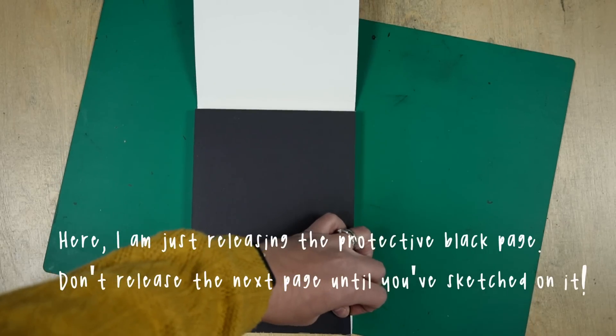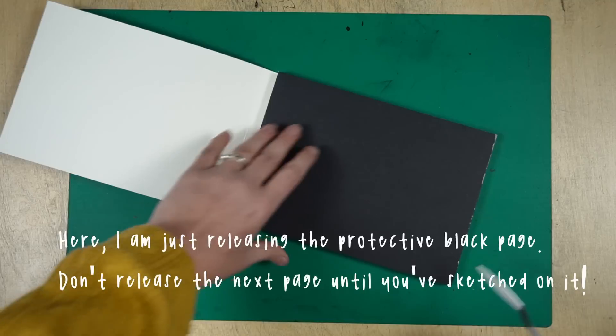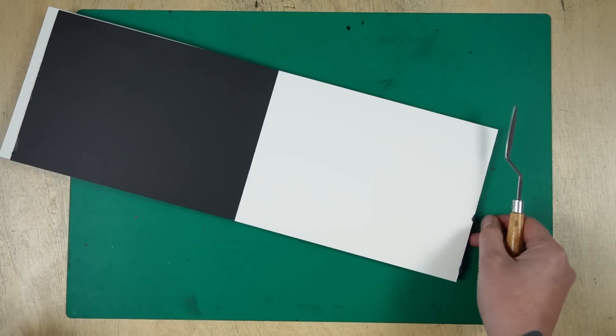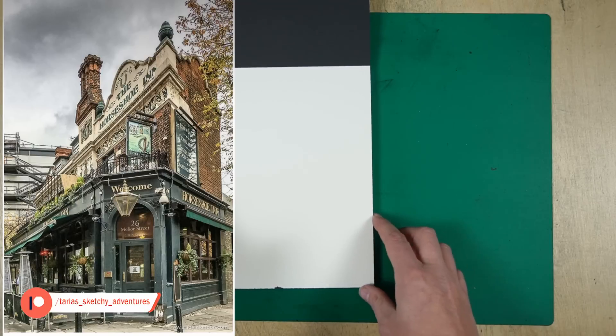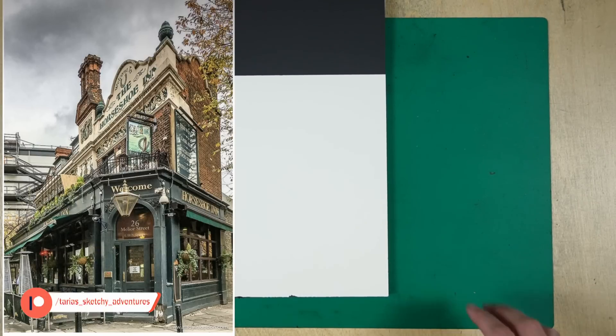Obviously this is not an urban sketch itself. Urban sketching is in the title of this video because that is what I'm going to relate this demonstration back to if I were outside urban sketching, but I just want to make it clear this is drawing from a photograph, so it's not urban sketching in and of itself for this particular demo. I really wish we had old pubs like this around here so that I could draw this on location — that would be amazing.